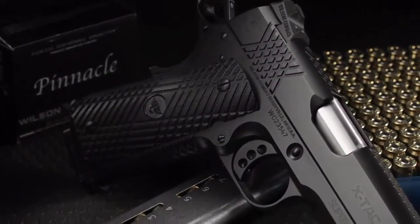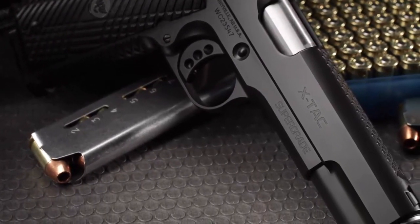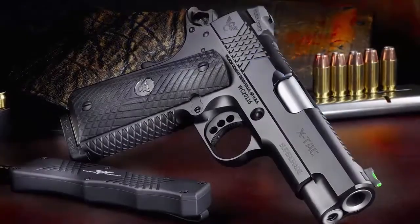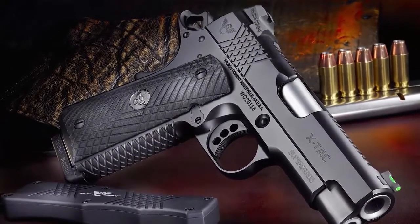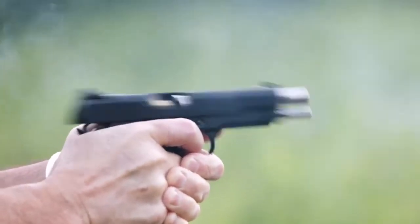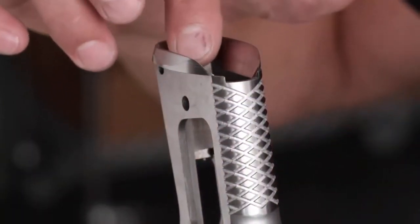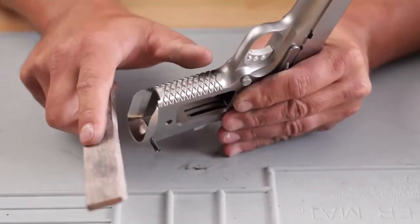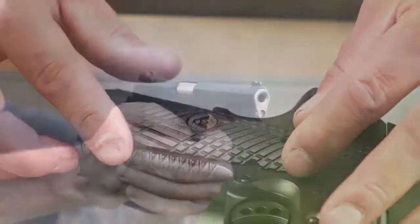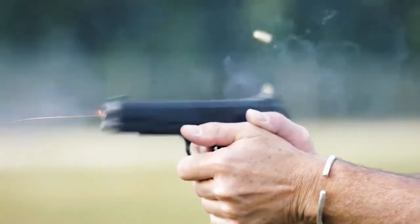Wilson Combat is proud to announce that the Supergrade is available in our state-of-the-art X-TAC configuration. Our enhanced bi-directional X-TAC front strap and slide treatment offer enhanced grip traction even in the most severe hard-use environments. Scientifically designed to work with dry or wet hands, with or without tactical gloves, the X-TAC pattern redefines shooting comfort and secure gun handling without the coarse uncomfortable nature of other aggressive grip textures. In tandem with our matching G10 X-TAC grip panels, the X-TAC tread pattern locks securely into your hand, reducing muzzle flip without snagging on clothes or cover garments.